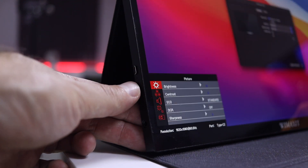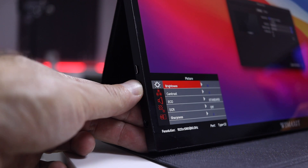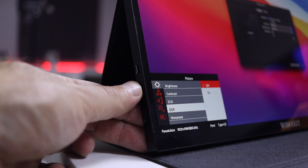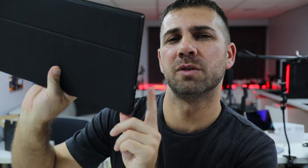The menu buttons give access to volume, brightness, contrast, and a few more display settings. It also has built-in speakers — fine for daily usage, but if you want music with some fidelity I'd suggest earbuds or headphones, either via Bluetooth to your main device or through the 3.5mm jack, which acts as a pass-through so sound coming from HDMI passes through to the headphones you choose.